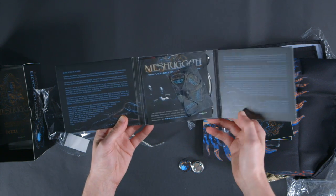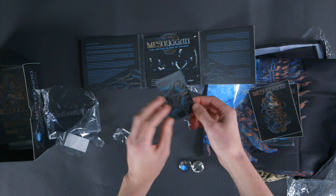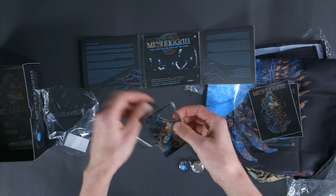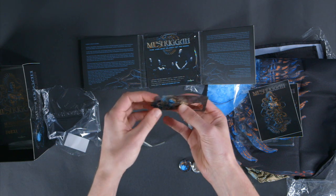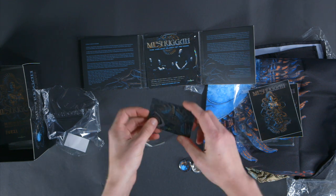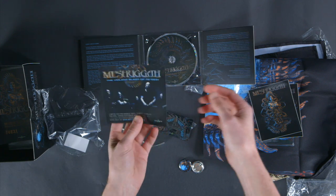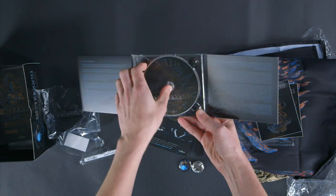This one actually opens up three ways — pretty cool, kind of like the old gatefold vinyl. And this is the pick card they're talking about. It looks like these actually punch out and you could use them as guitar picks. That's pretty cool — I've never seen that before. It comes with four of them, with the band name and album title on the back. A little insert showing all the Meshuggah albums, some of the guys in the band, and we've got the CD.